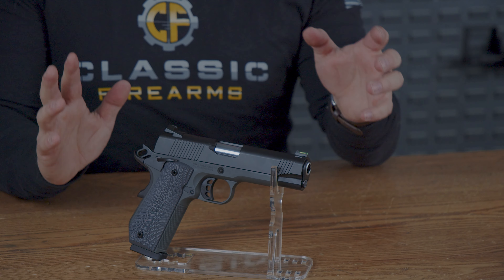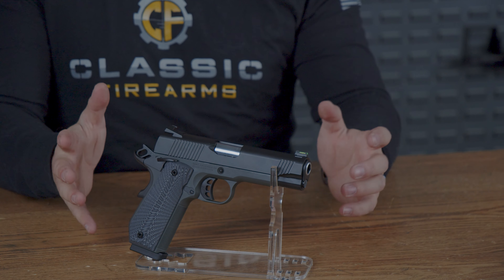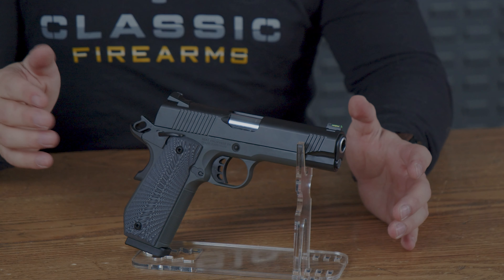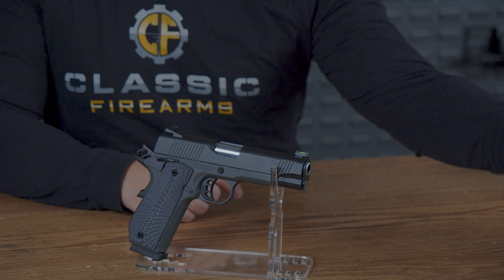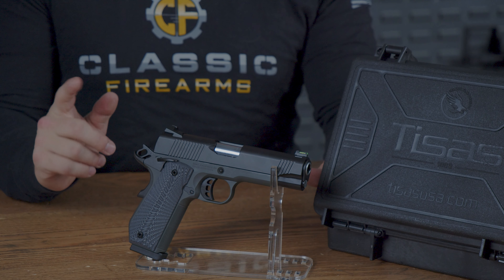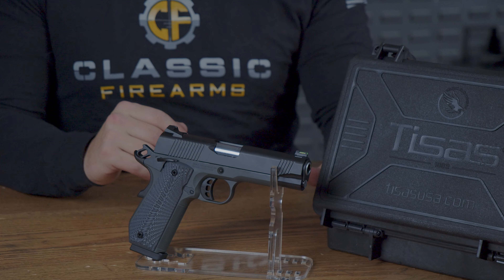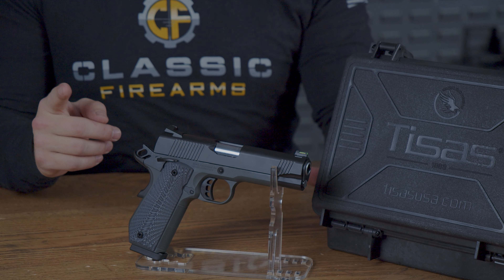In conclusion, T-SOS has created a 1911 with performance upgrades while also giving you contrasting colors and a sunburst-style grip, all while retaining a price right around $750. Couple that with the hard shell travel case and all of a sudden this becomes a great value. If you have any experiences with the T-SOS full-size 1911 Yukon C10 pistol, please leave a review down below — we would love to see your comments.